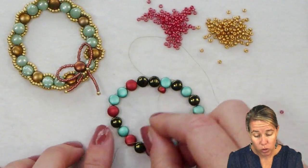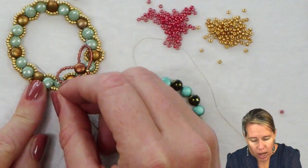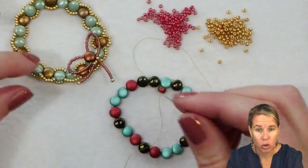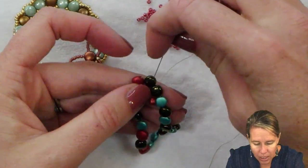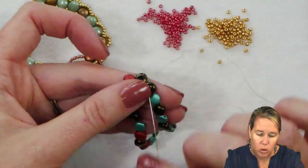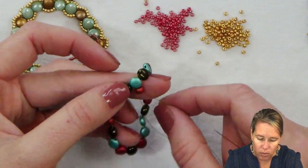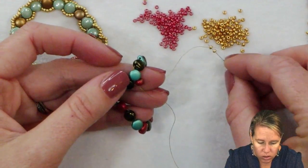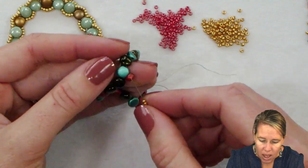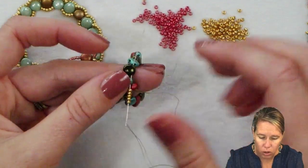I now have two strands of thread going around all of my disc duos. I'm going to pop back into the interior and do this little part of the garland first, then go to the exterior and do those two loops. To go into the interior, take your thread and needle from the outside hole to the inside hole. Coming out through this first jet red luster one, add five of your gold seed beads — I'm using Miyuki Duracoat galvanized gold. Skip over the next disc duo and sew through the bottom hole of the third one in line.